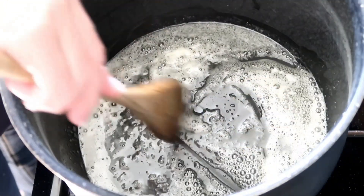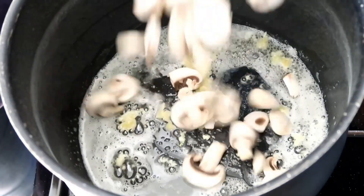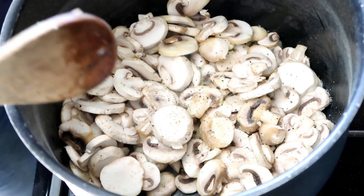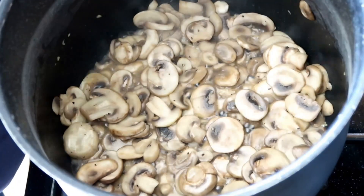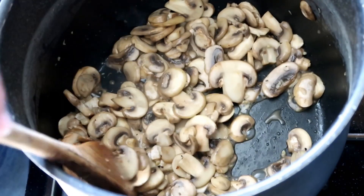To the same pot, add your butter, melt it down, add in your garlic, your mushrooms, and salt and pepper. Cook until the mushrooms release their moisture and the liquid evaporates, about six minutes. The liquid in my mushrooms is taking much longer to evaporate, so just continue cooking.